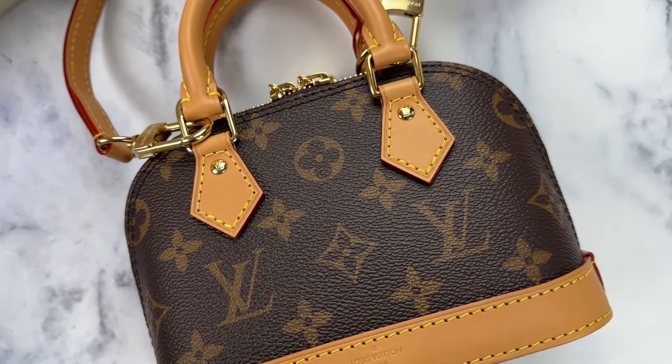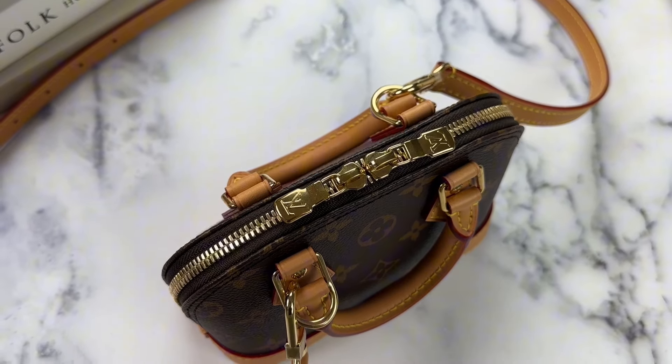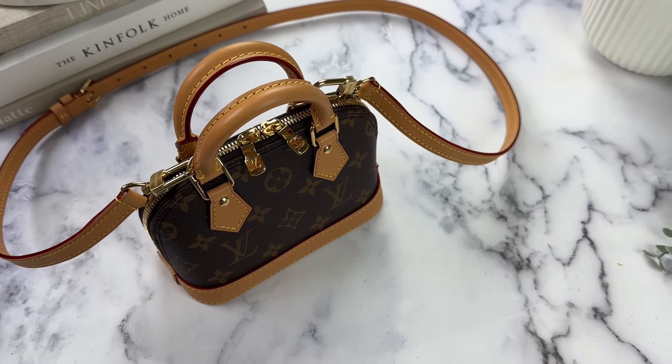How do you define value? Would you buy a bag that's much smaller, but the same price as its larger counterpart? Today I'll be reviewing the Nano Alma and sharing whether I think the bag is worth it — and that answer might surprise you.